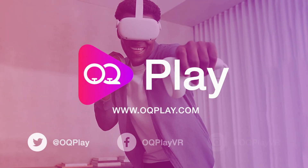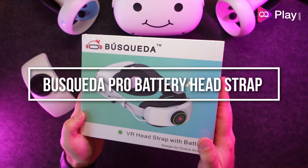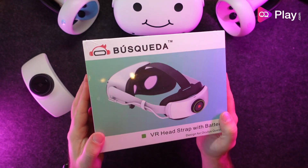Hi, it's Anthony from oqplay.com. In this video I'll be looking at the VR headset with battery from Basqueda. This elite style battery head strap for the Oculus Quest 2 features a 6000 milliamp hour swappable battery pack.